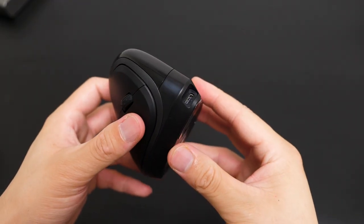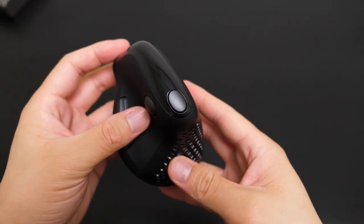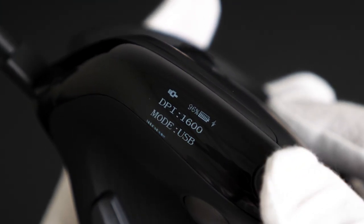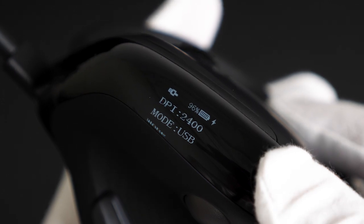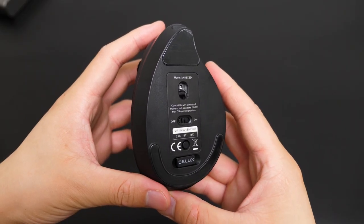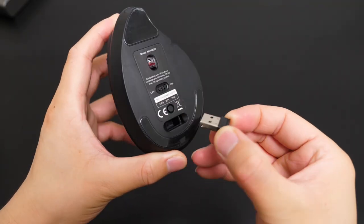On the front is the USB Type-C port. On top is the DPI button and an OLED screen. The screen shows you information like the remaining battery charge, DPI, and which mode you are using, crystal clearly. Under the bottom we see the light indicator, power switch button, mode switch button, and 2.4G dongle.